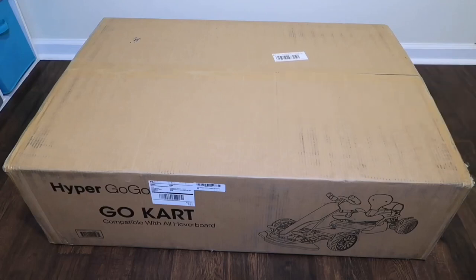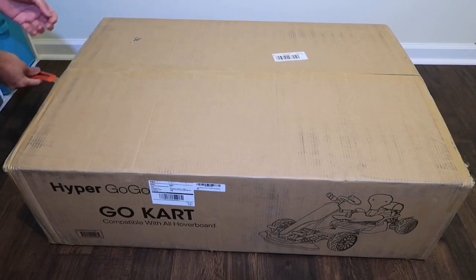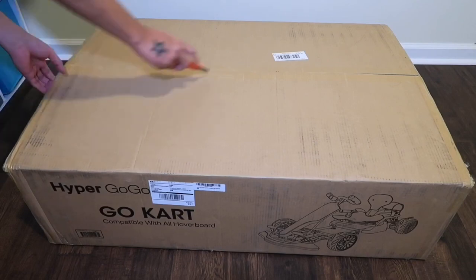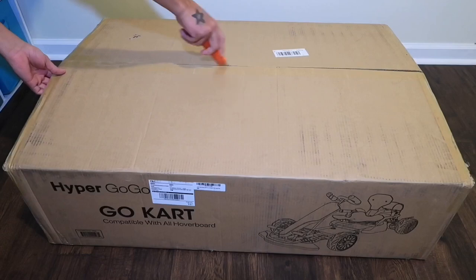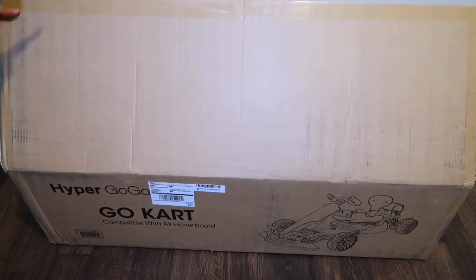I just got this Hyper Go Go go-kart kit for my Lamborghini hoverboard. I like the look of this thing because it looks like racing — kind of a Formula One, open-wheel look. I'm super excited. It's portable, you can put it in your car, and it's compatible with different hoverboards. You're not limited to one specific hoverboard — if you already have one, you can just get this go-kart and it'll work.